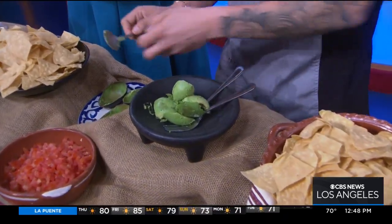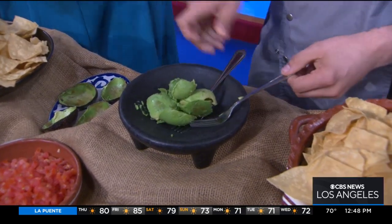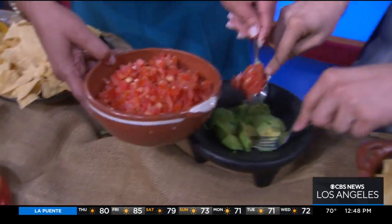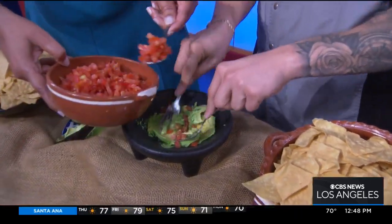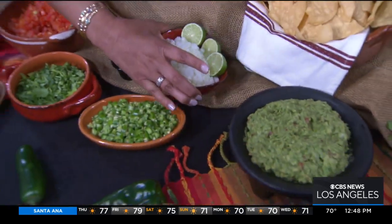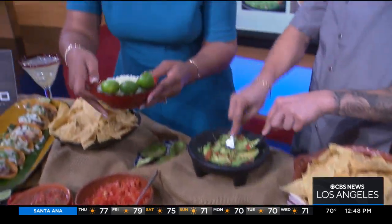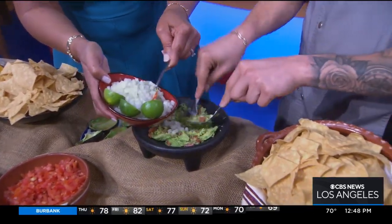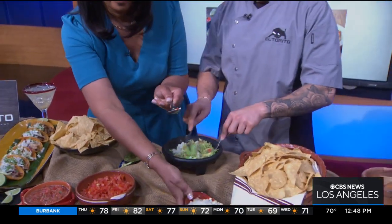Go ahead and grab this and add some tomatoes — a whole spoonful of tomatoes. One more, actually. Then go ahead and grab some onions — two scoops. You can also add two scoops of cilantro, please.